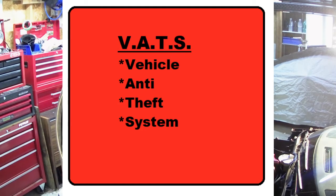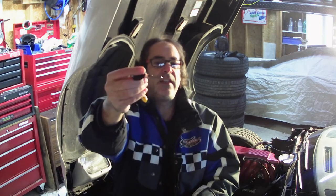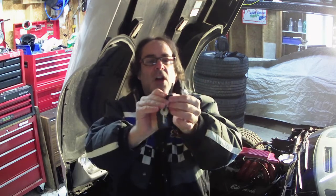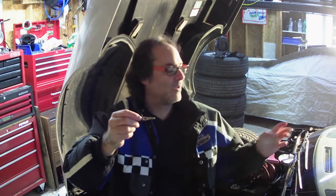C4 Corvettes have a little pellet resistor embedded in the key. This is part of what's known as the VATS system — the vehicle anti-theft system in these C4 Corvettes. When you put the key into the ignition, it makes contact with this little resistor inside the ignition and it senses that it's the proper key, then sends a signal to the car to start. You'll also find a version of it in the C5 Corvette. If this resistor is not making good contact, the car will not start.